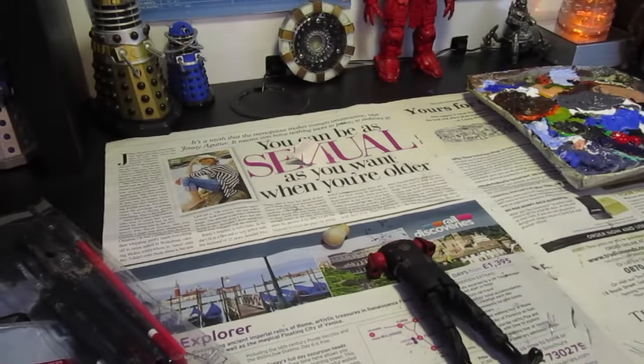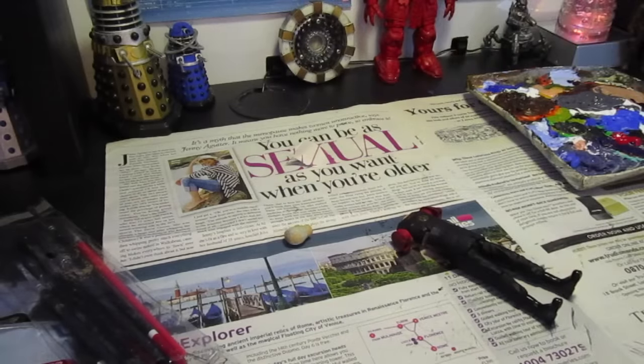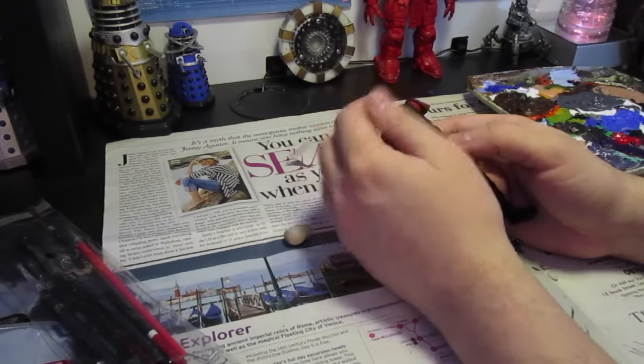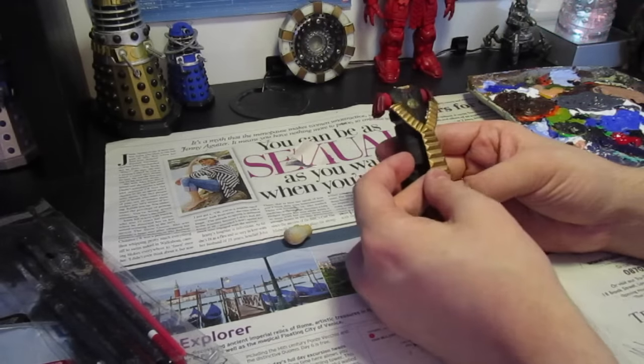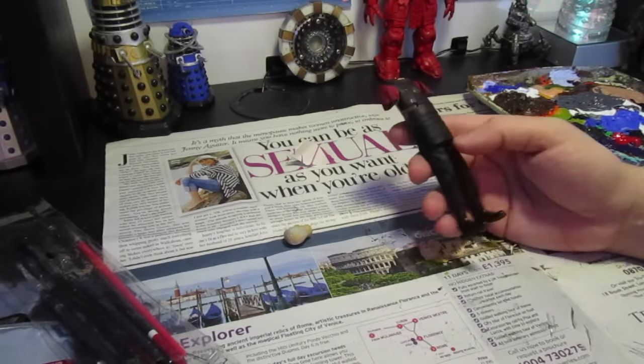Hello everyone and welcome to another live from the workshop. Some of you may remember a while back I did a Rassilon custom in which I made him a custom collar and also added the Sash of Rassilon to the front of him.